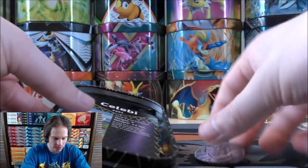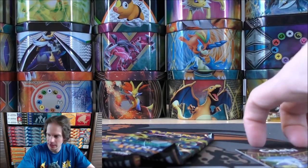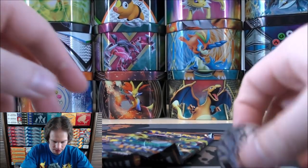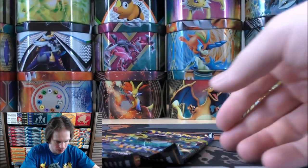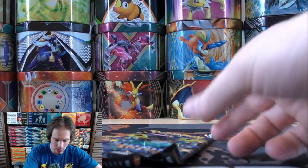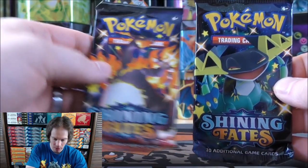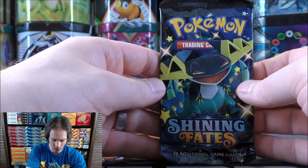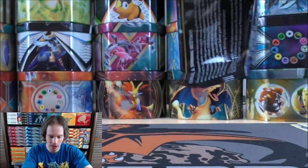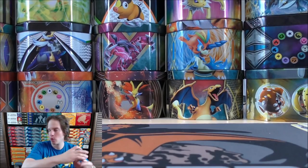Celebi on this one. So there's the Charizard pack. I'll show you the Celebi — same Pokemon coin again. Two packs: Dragapult and Charizard. I would absolutely lose it if I pulled a Charizard out of there. I know in a break I did very early on I pulled the Charizard — I believe it was Colin Renfro that won that break. If I do have any breaks going on or open for entry, I'll let everyone know in the live chat.